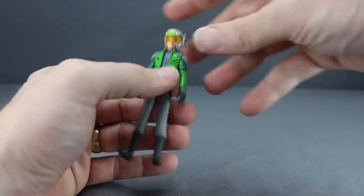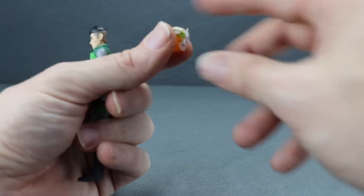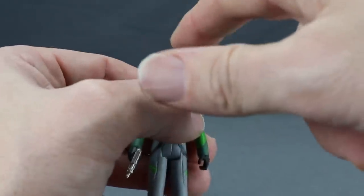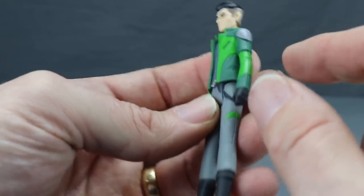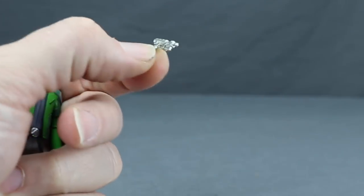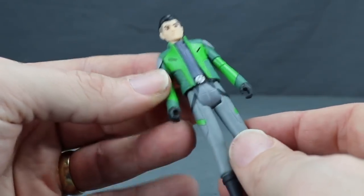The Kaz figure comes with a helmet similar to Poe Dameron's — it fits over the head with green coloring, a yellow translucent visor, a metallic silver antenna on the side, and checkerboard detailing. The head sculpt is solid and paint applications look good. He comes with a metallic silver blaster — the same kind Poe Dameron has — and can hold it in either hand. He doesn't have a holster, but since he rarely carries a blaster in the show, that's actually pretty accurate.